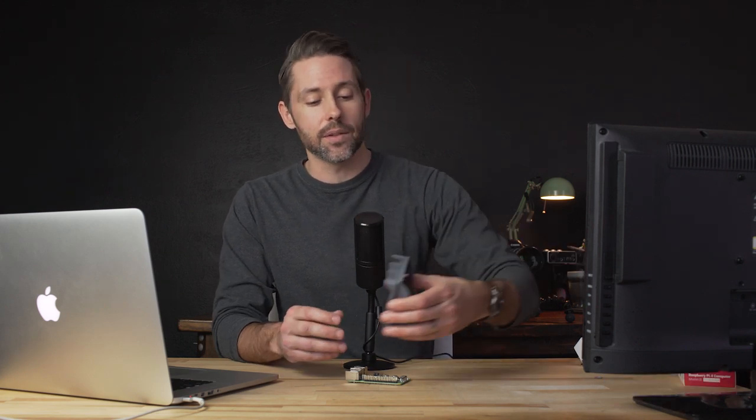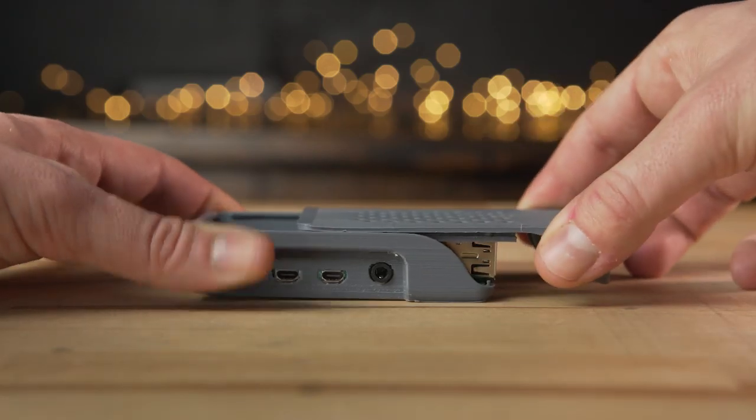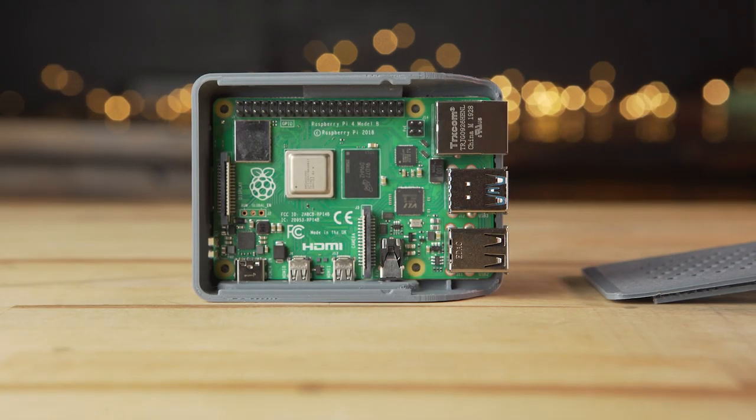A case is recommended as well. There is a really affordable official case for the Pi 4 — I think it's about $5, so not very much, and it's a really nice-looking case. Or if you have a 3D printer, there are plenty of builds out there that other people have done. I went on Thingiverse and found a cool little sliding case that I printed on my Monoprice Maker Ultimate. So we'll get this installed and you can see how that all works.